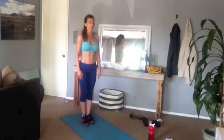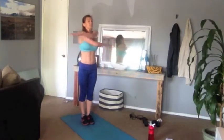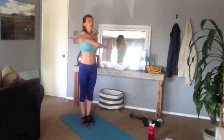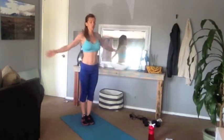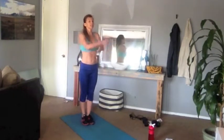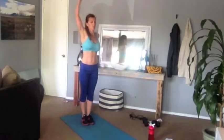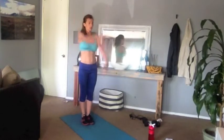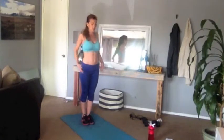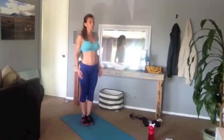Big inhale, big exhale. Just swing the arms open, palms down, palms up. Wake up that shoulder and upper back area. Good, now scissor the arms. Good, shoulder rolls — bring them forward.